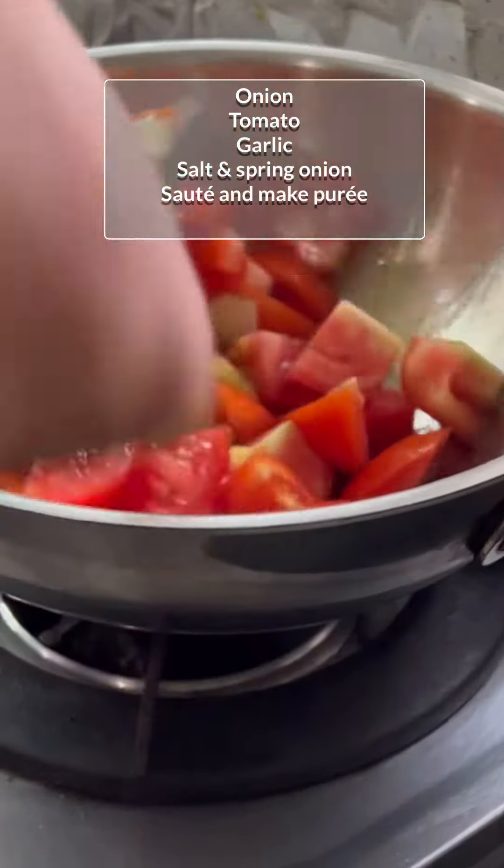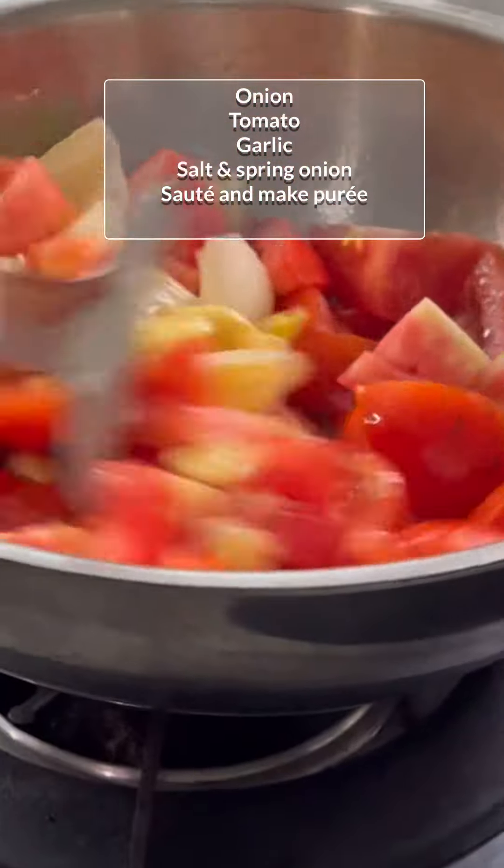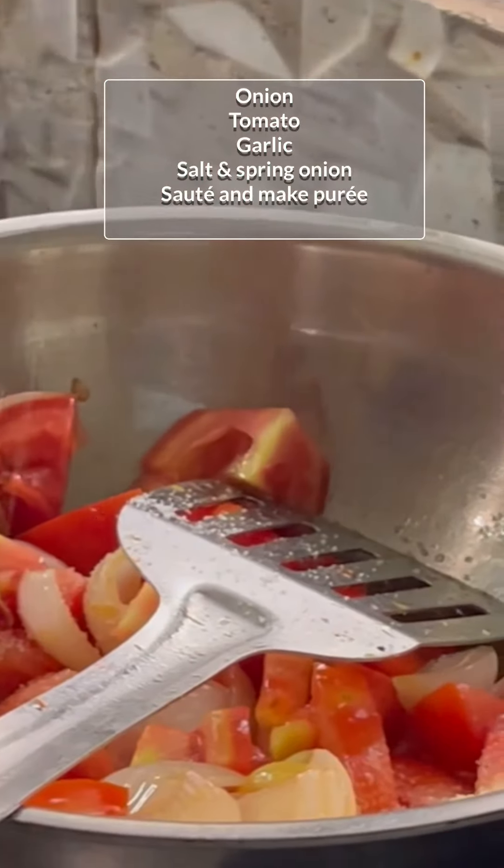Hey guys, let's make some desi style macaroni pasta. This is such a yummy recipe, you should try it.